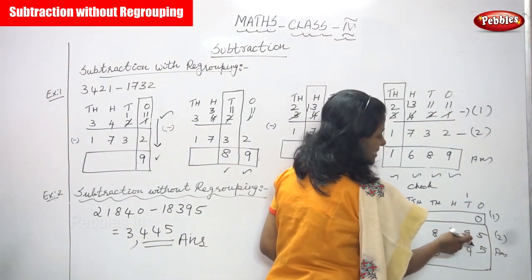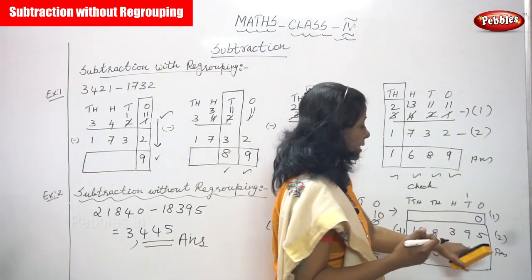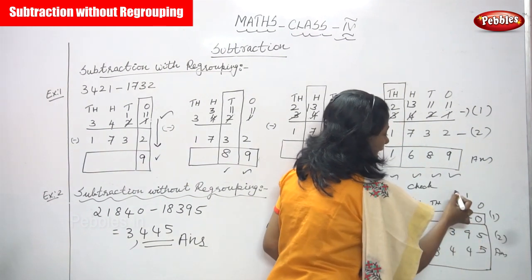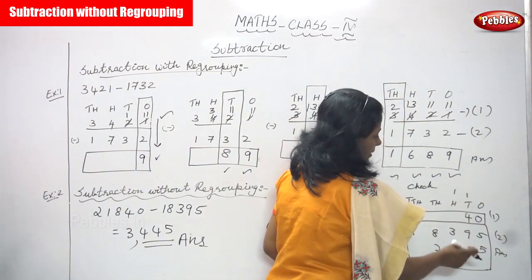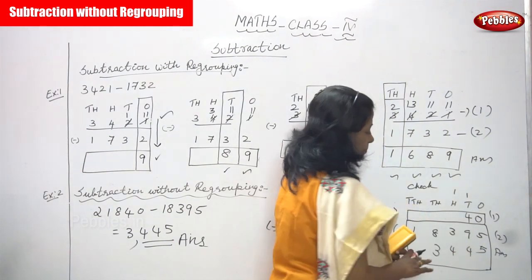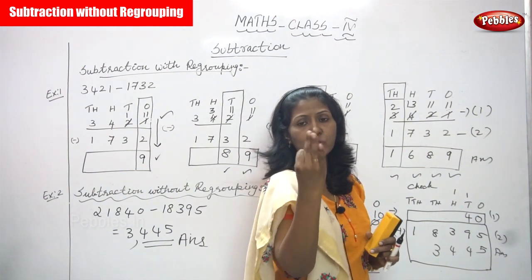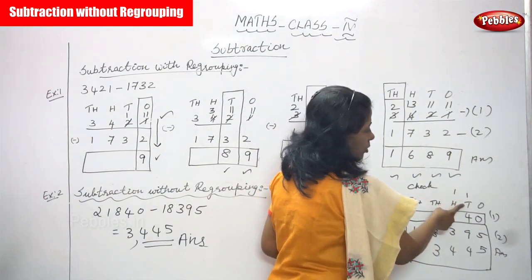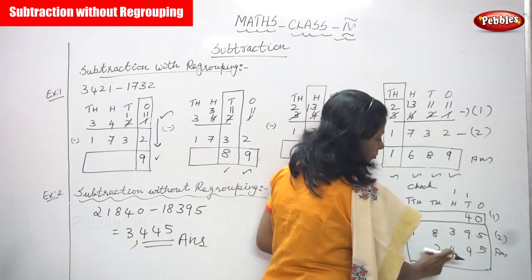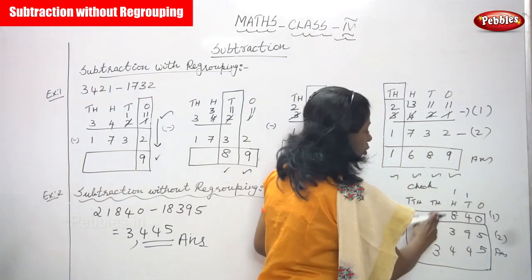Tens place: 4 plus 9. Keep 4 in the mind, 9 on the fingers. After 4, count 9 steps: that is 13, plus carry over 1 equals 14. Write 4, carry over 1 to the hundreds place. Hundreds place: 4 plus 3 equals 7, plus carry over 1 equals 8. Write 8, no carry over.